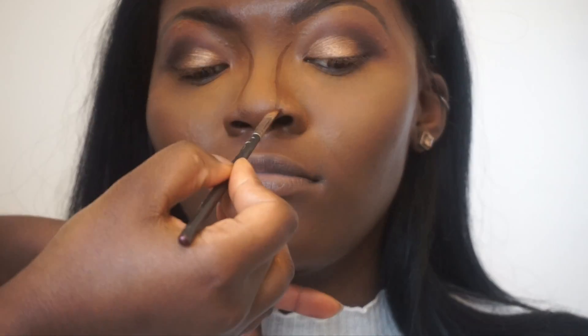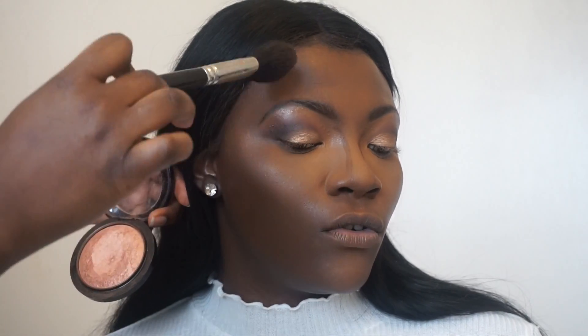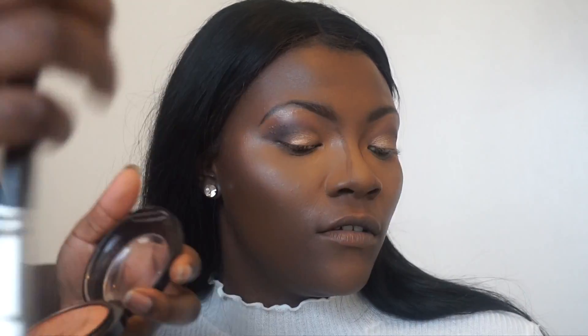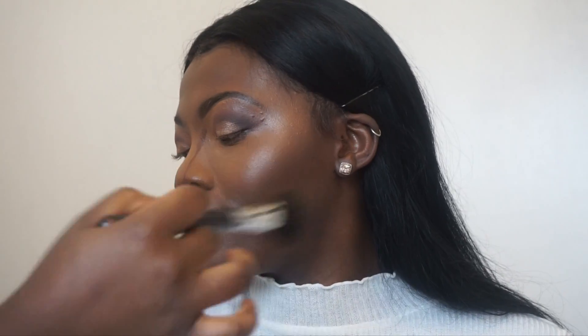Now I'm going to contour the side of her face with Ben Nye's creme shadow in Rich Brown — I absolutely love this stuff, especially for a deeper skin tone. I'm also going to add MAC Studio Finish Powder in NW50, which is exactly the same as I use on myself. The highlighter is Cheeky Bronze from MAC, which I absolutely love, and the blusher is Raisin — you would have seen me use these staple MAC products for darker skin tones.